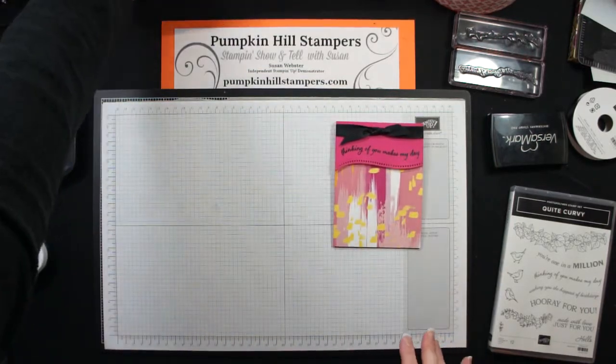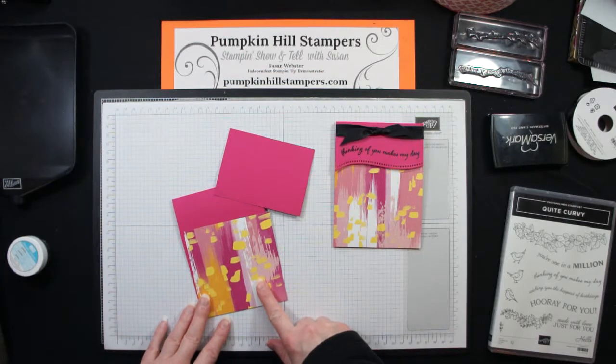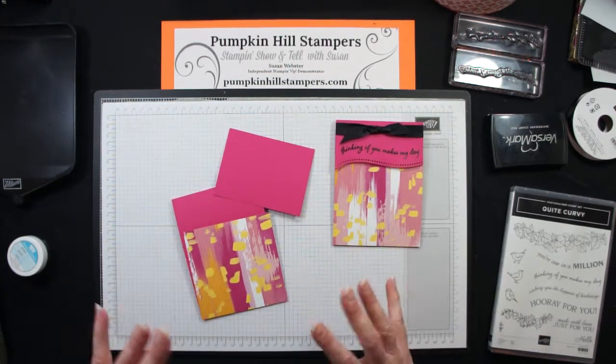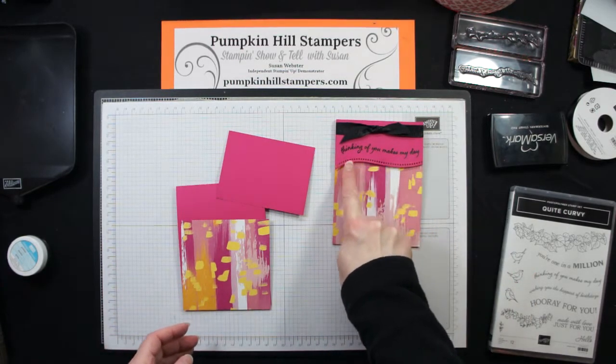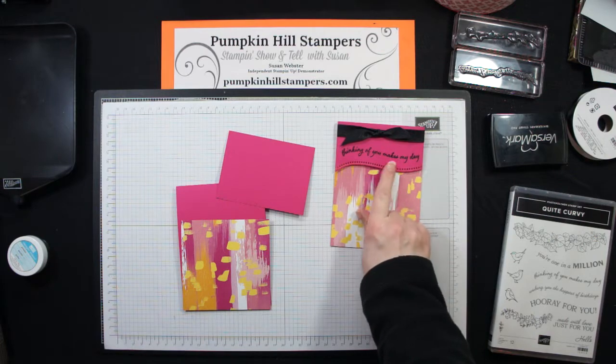I am using Melon Mambo as my card base and I'm using a piece of the Artistry Blooms Designer Series paper as my focal coloring piece. As you can see, I've cut the edge here with one of the dies from the Quite Curvy Dies — I'll explain how I did that — and I'm going to do a little bit of embossing as well.